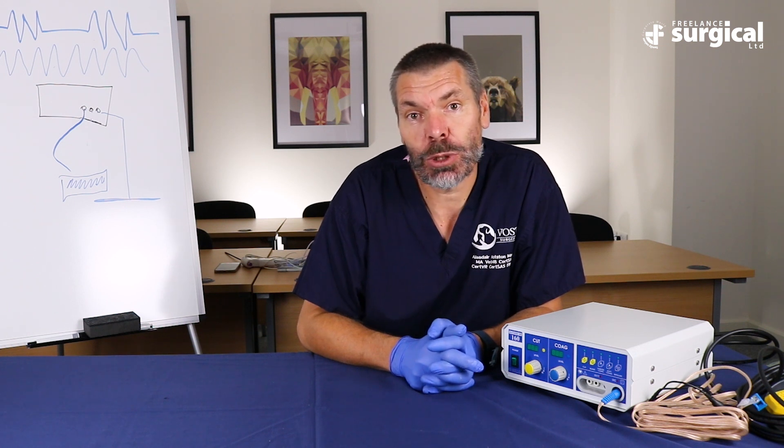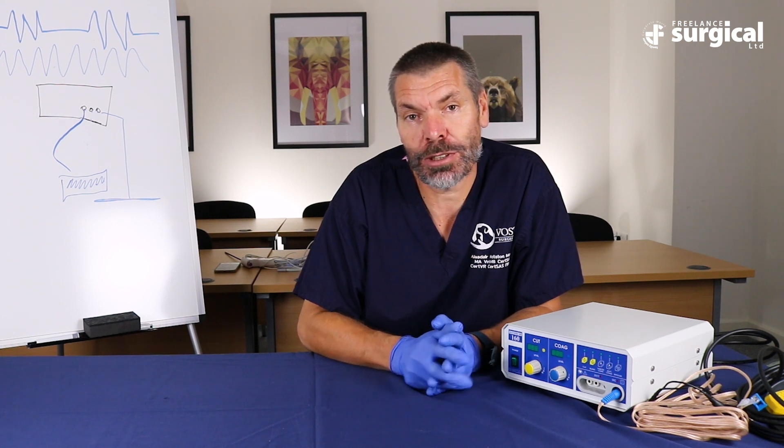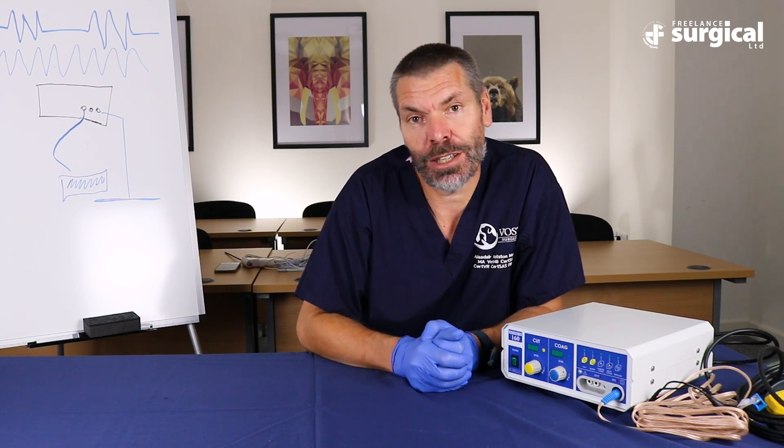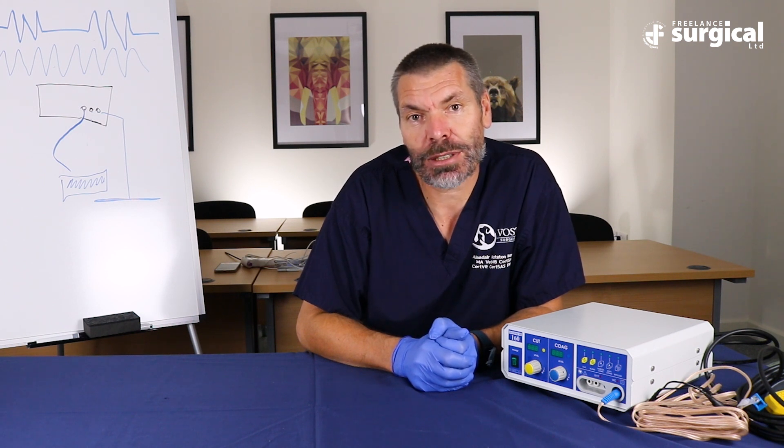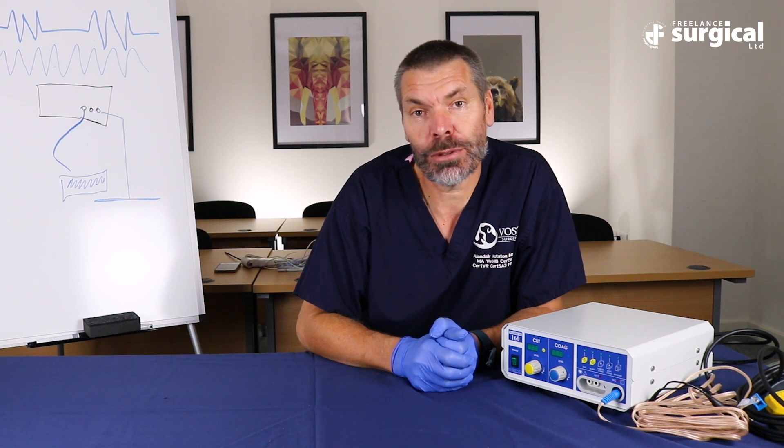I hope you've enjoyed this series of segments on electrosurgery in small animal practice. We've used the Eschmann 160 for purposes of demonstration, which is a very appropriate choice for most people, but I hope I've provided you with information that will help you choose what to use and also how to use it. Thank you.